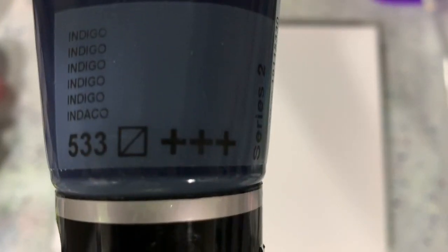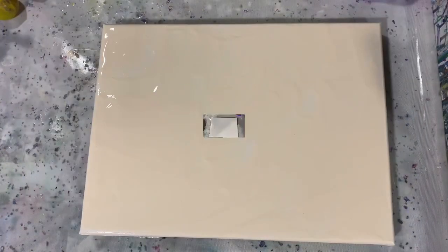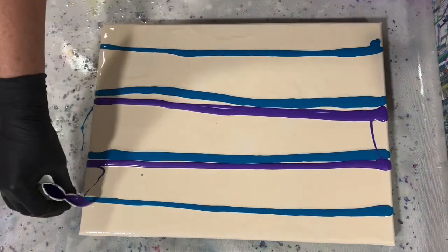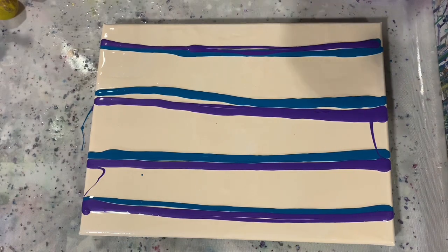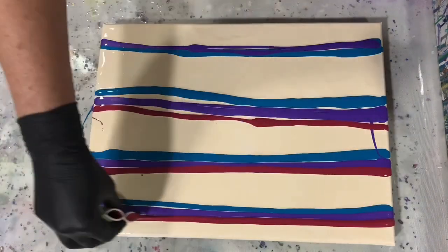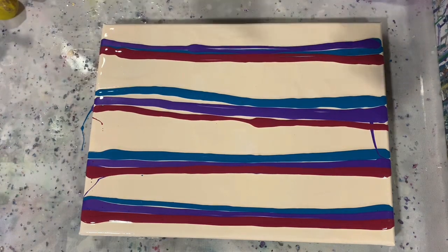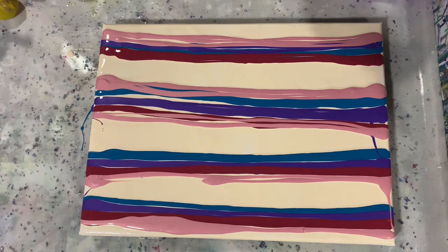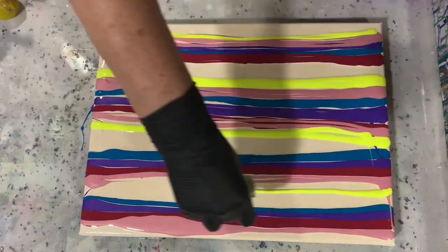And what I'm going to do is put down my base coat, and I am going to do a swipe over with the Amsterdam expert series Indigo. So I'm going to be laying down my base coat. And as I do that, I can tell you that my pouring medium today was 60% Floetrol, 30% Mod Podge, and 10% GAC 800. I did put a little bit of water in those paints, but not very much at all. And that is quite a thick pouring medium, but I do want that for this swipe because I am going to be doing the balloon kisses, and that thickness helps hold those balloon kisses in place.